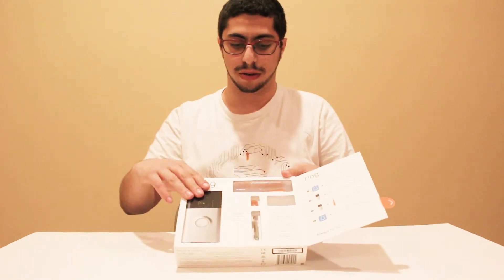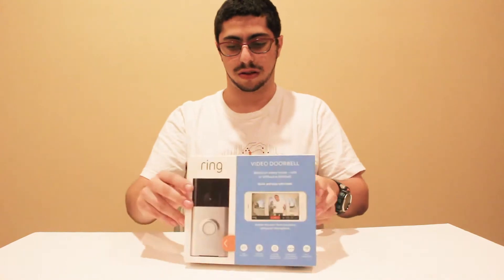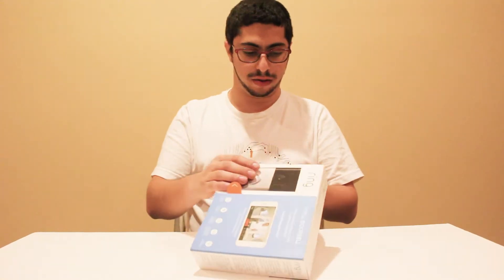The Ring doorbell itself is actually right here. So let's break into it.